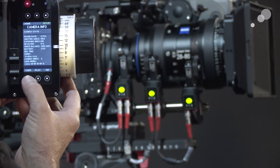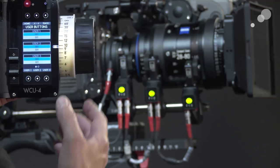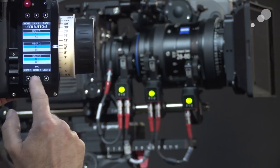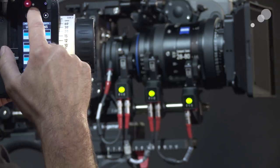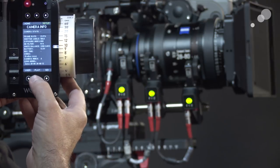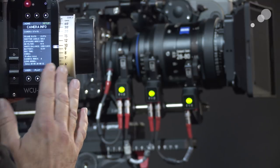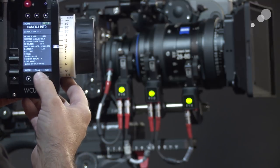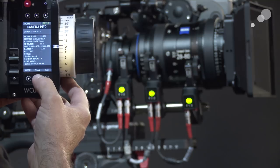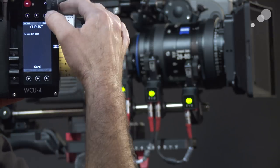In addition to this, you also have the ability to go in and assign your user buttons and use those as you would on the camera. You have access to four — I have one, two, three here and then a fourth one up there. You can also play back your clips from here. You will not see your clips on the screen — you'd have to look at them on a monitor — but you can control the playback. I don't have a card in the camera right now so it's telling me there is no card.